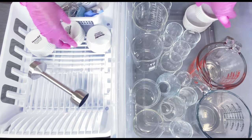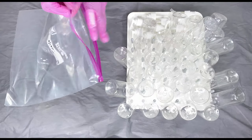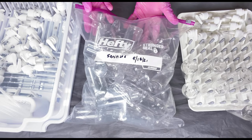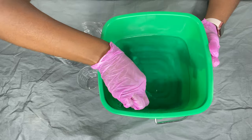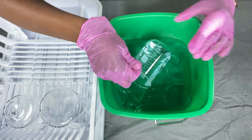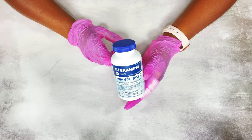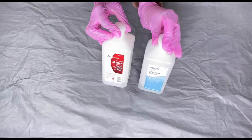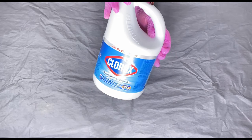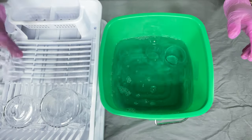Hi everyone, welcome back. I hope you are doing well. I wanted to share this video showing you how I sanitize and disinfect my containers, my bottles, and tools that I use when making my skincare products. So if you're someone that makes skincare products for personal use, DIYs, or for sale, then I think you'll find this video helpful. I'm going to show you everything that I use when disinfecting my containers. So let's jump right in.